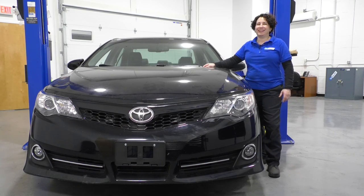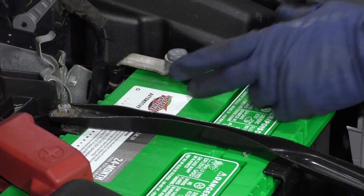Big job. If you need that part or any other part for your car, click on the link below and head on over to 1aauto.com. Disconnect your negative side of the battery — 10 millimeter wrench.